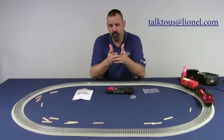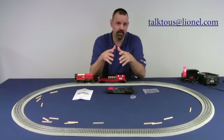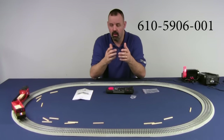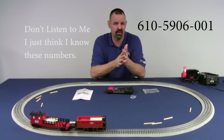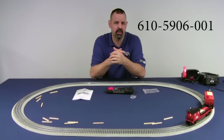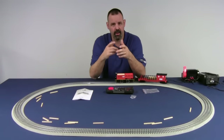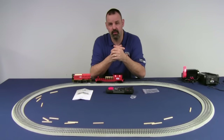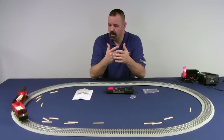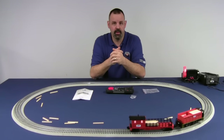If you're using a post-war transformer like a ZW, KW, or 1033, and you don't have access to a bell button to turn the Tyjector on in conventional mode, you can pick up a Lionel 6-5906001, which is the 5906 accessory sound activation button. It wires in line with the ground wire to the track and functions as a bell button for transformers that only have direction and whistle. We hope you get a chance to see one of these at your dealer soon — enjoy, and thank you.